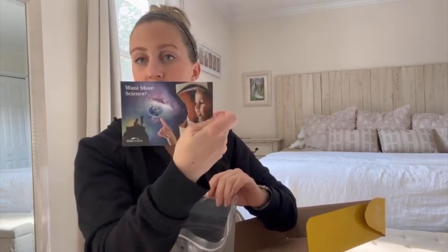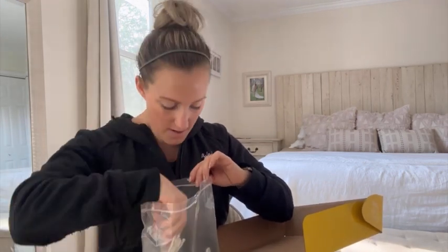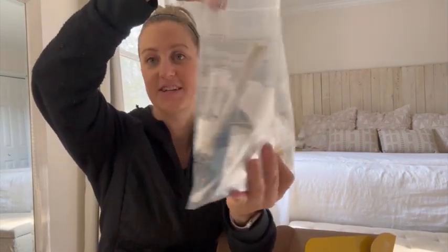It comes with a magic wand, a glove, some cups, a little booklet about more science, some pipe cleaner, a spray bottle, some oil — all the things that you need for this Mega Magic Science Kit.